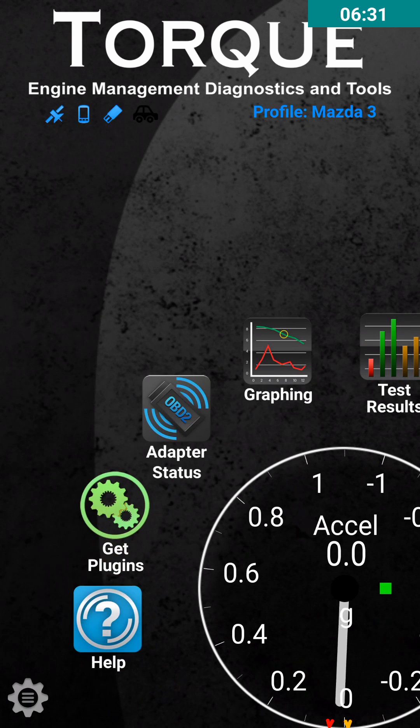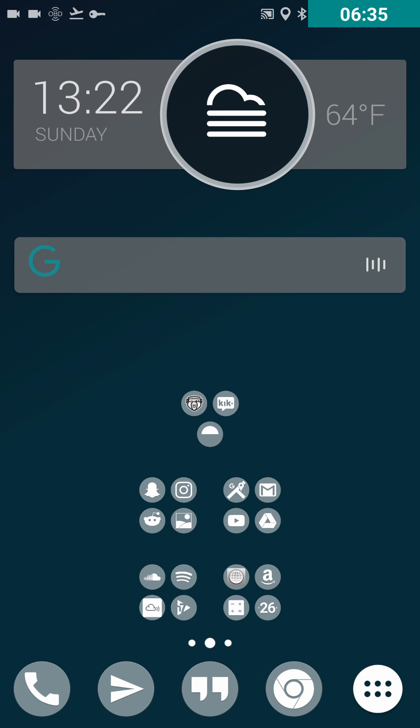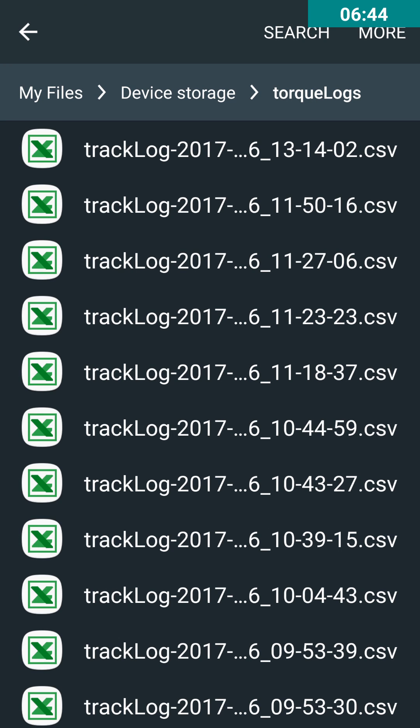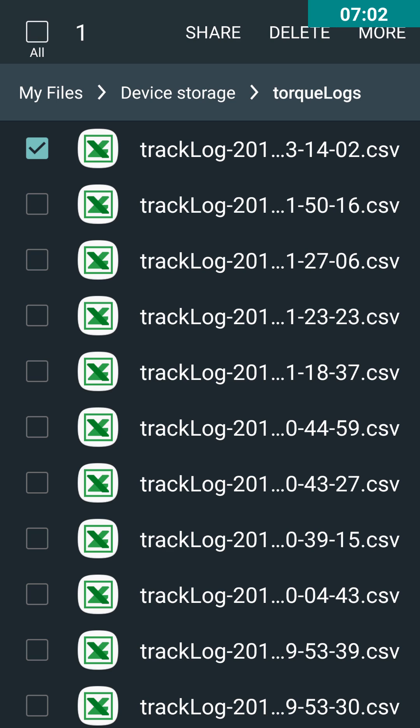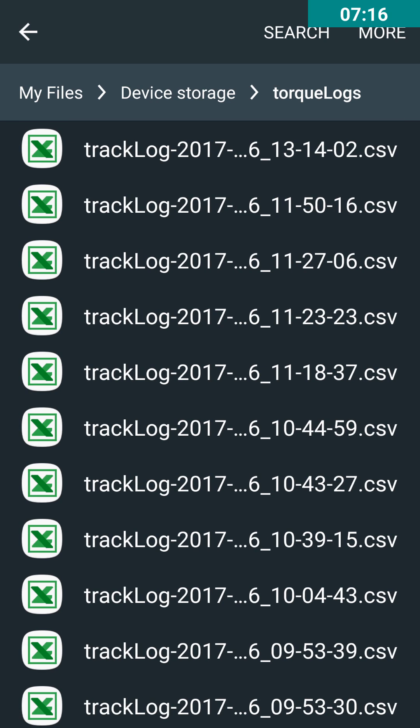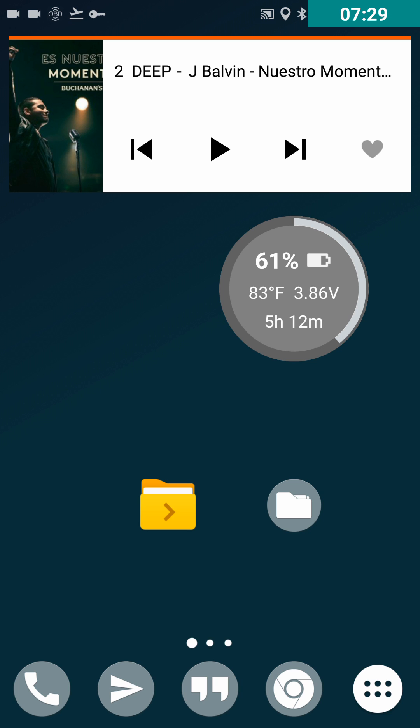Once you have all your data logged, go into your phone's SD card — internal or external — to find your track logs. They'll be named by date and time. The file will be a CSV, which can be opened in Excel and also in MATLAB. You can share it via Bluetooth or email it to yourself. Once you get that CSV file onto your computer, do a regular import into MATLAB and choose which columns you want to import. That should be it — hopefully this was helpful, and good luck on your projects!